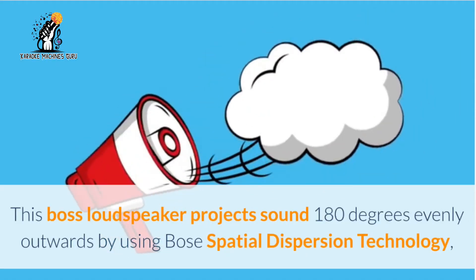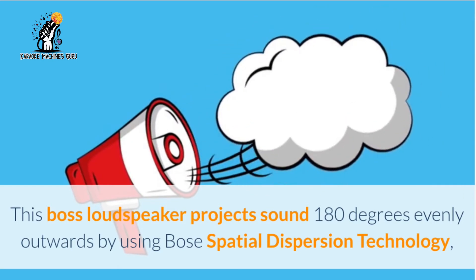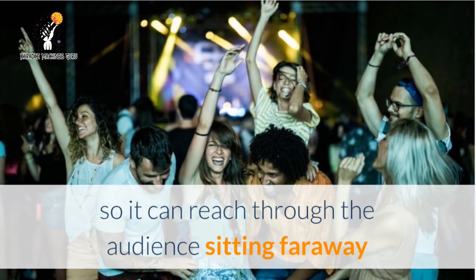This Bose loudspeaker projects sound 180 degrees evenly outwards by using Bose Spatial Dispersion Technology, so it can reach through the audience sitting far away.